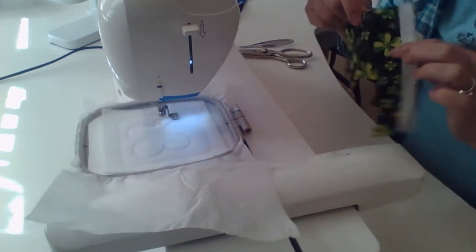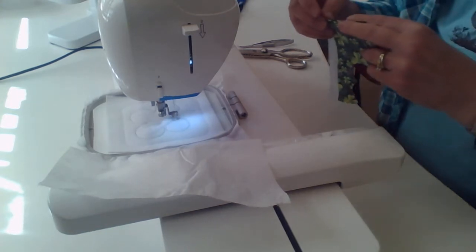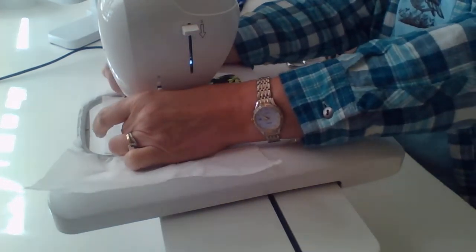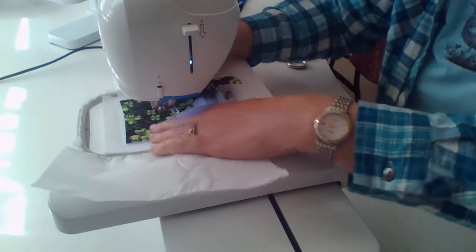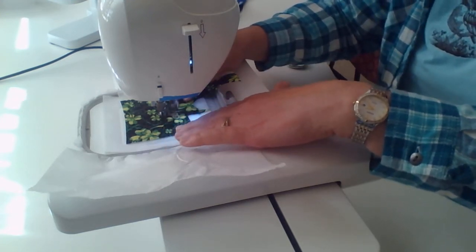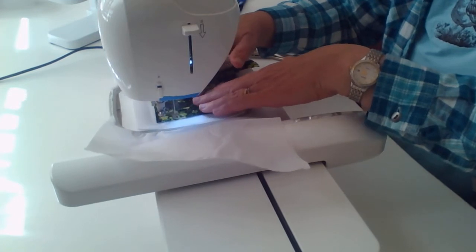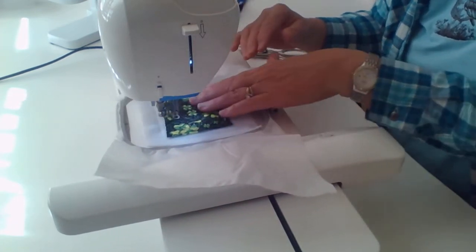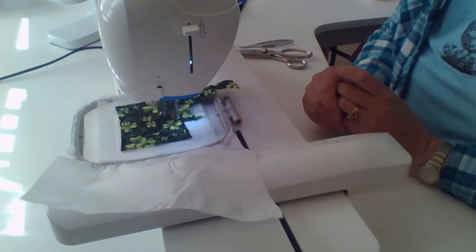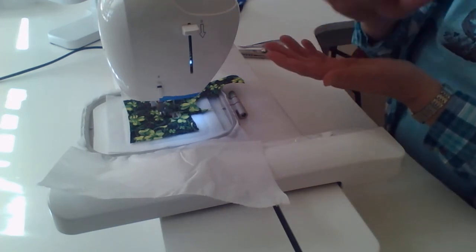I'll get my little scrap piece ready to go. That showed the placement of where I need to put my shamrock fabric. I just need to make sure the fabric covers every place where there was stitching. If you want to use tape to tape it down, you certainly can, but I find I can just watch it carefully and I don't need tape for this part. That tacked down our cotton fabric to the felt.